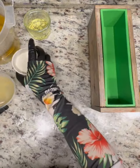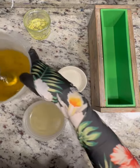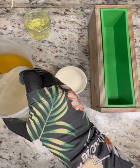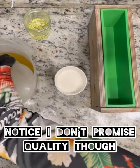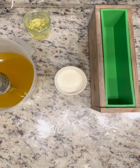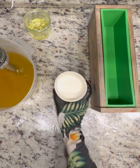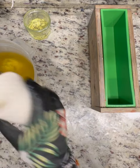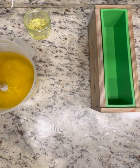Hello, everyone. Welcome to another episode of Whitney promised she would make content every week, and so she's making content for YouTube. Tonight, we're going to be doing a soap that I had already kind of shared on my social media — it's this lemon poppy seed soap. I've already put my lye solution in, which has distilled water, raw silk, and sodium lactate. And that's my goat milk going in.